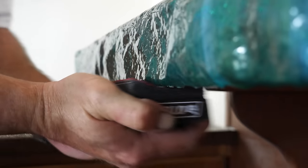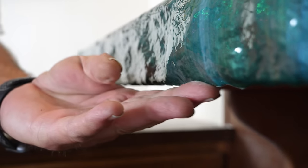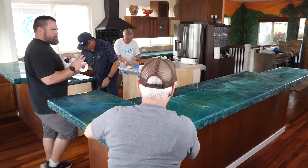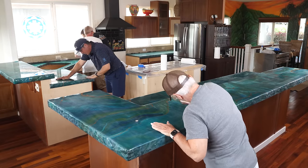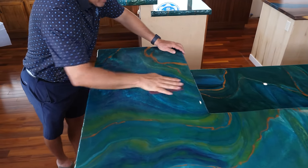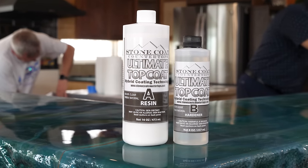It's the next day, and the final step to prep for the ultimate top coat. We're going to smooth out any stubborn drips that showed up after we left for the night. We're using 220-grit on a sanding block to quickly sand down those drips, and we're also using a maroon Scotch-Brite on the edges as well as the surface to give it a light scuff sand before applying the ultimate top coat.